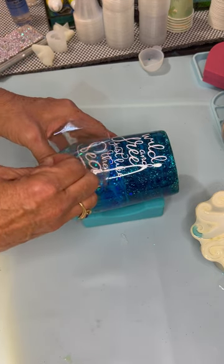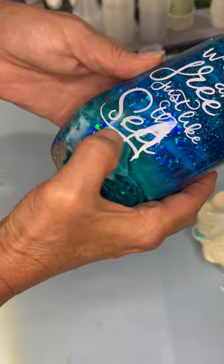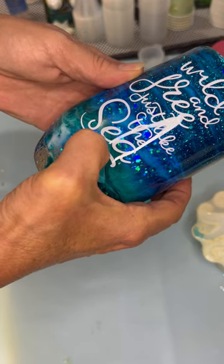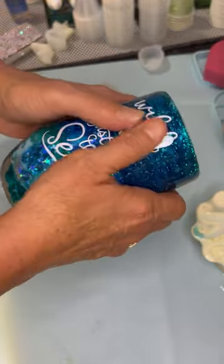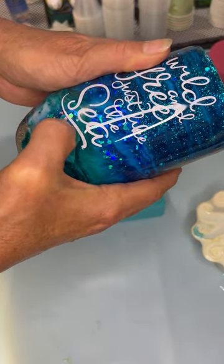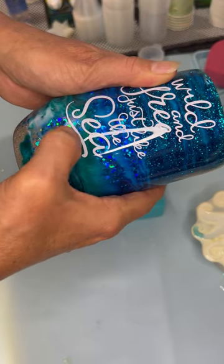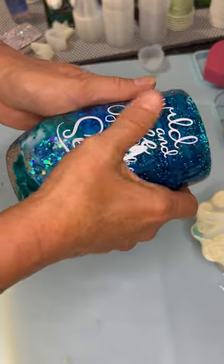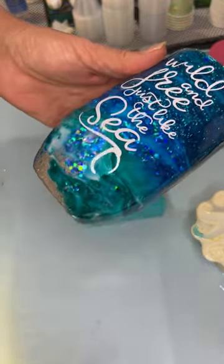I'm going to pull back the transfer sheet. I'm going to get this ready and put another coat of epoxy on and she'll be ready to go. See you in a minute.